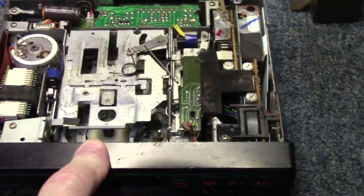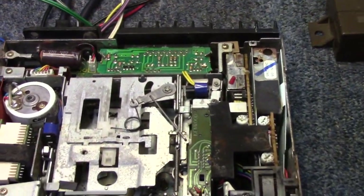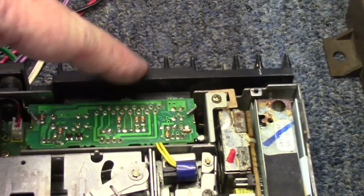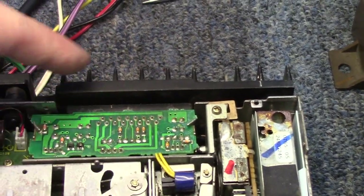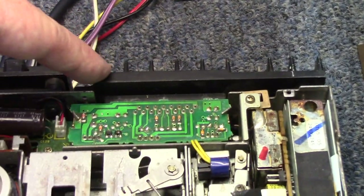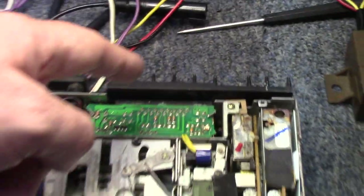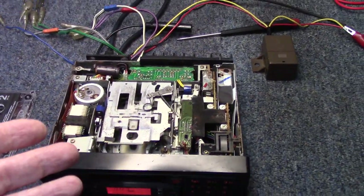I want to look at that belt and see what it looks like. Looking at this thing, the heat sink and the board for the amp are kind of all one assembly — just a few screws should get the whole thing out of the way and give us access to remove the tape mechanism. I'm going to work on that and then pick back up with you.